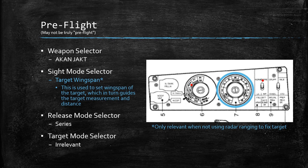Pre-flight for air-to-air: your weapon selector is now going to be in the Akan jacked mode — that's the one you want to be in. Your sight mode selector is irrelevant if you're going to use radar ranging, but if you're going to use the wingspan method, this is the dial you're going to turn to change the width of your wingspan. Your release mode selector will still be in series.